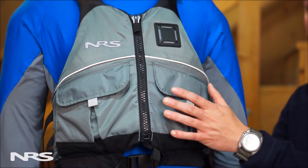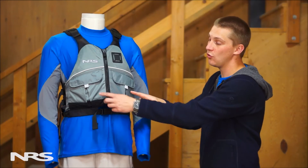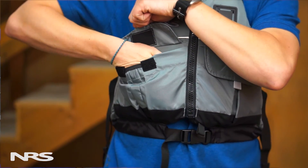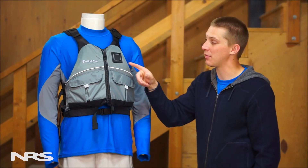The adult version has a full 16.5 pounds of soft PVC-free foam flotation. Two pockets with hook and loop closures allow you to bring along those small essentials. And a lash tab on the adult version provides a convenient place to secure a knife.